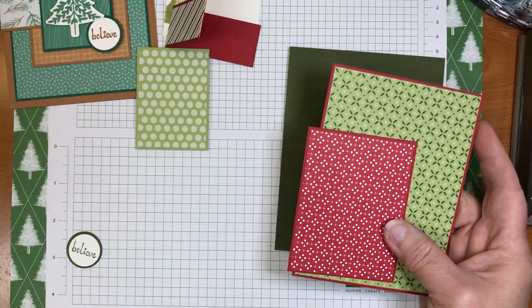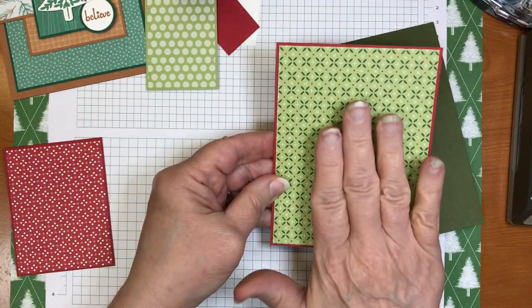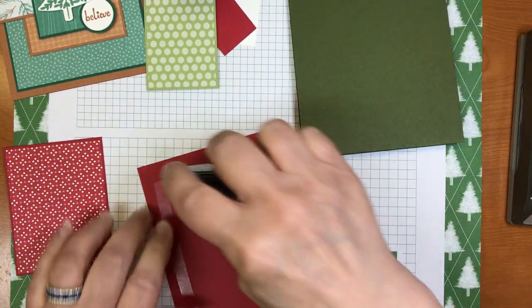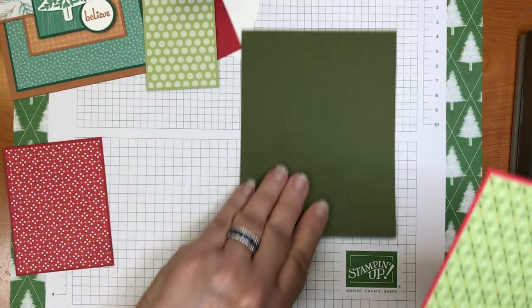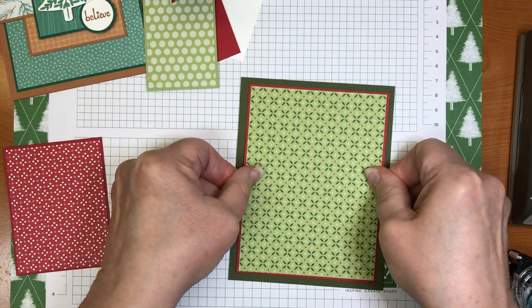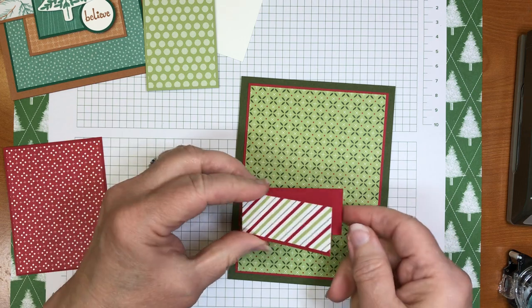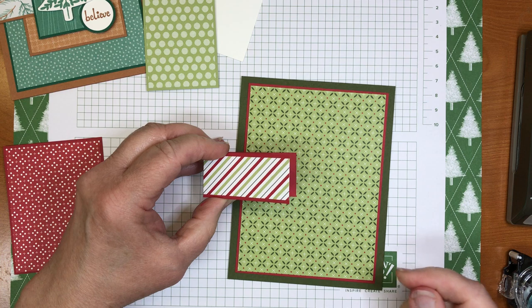All right, let's build up our card! I'm going to go ahead and layer this piece down. That one can be adhered straight down to the front of the card. Now, the other layers you have to pay attention to regarding the order in which you put things down, because you need to make sure you adhere this hinge and kind of hide where that goes.